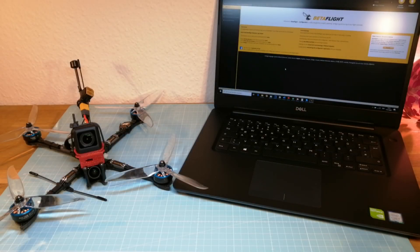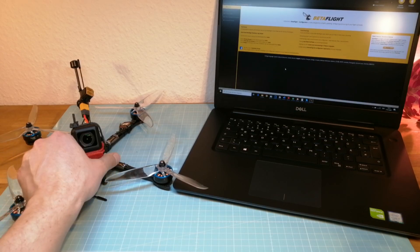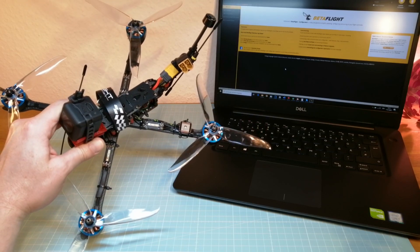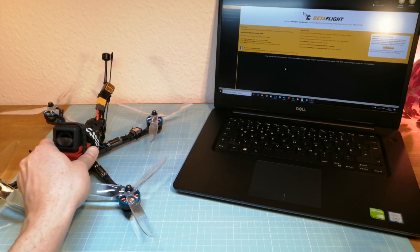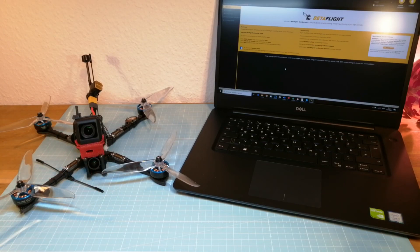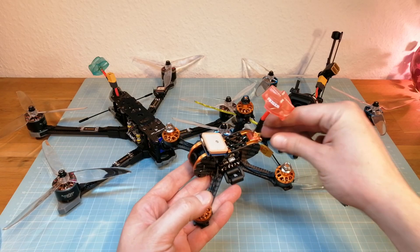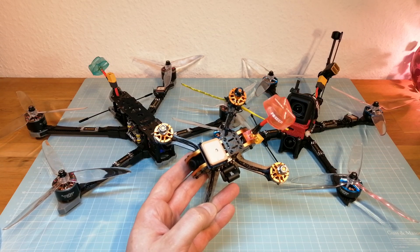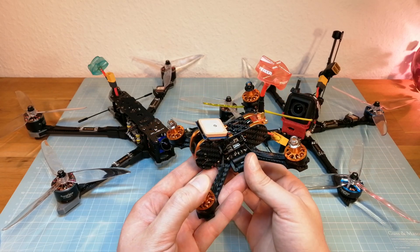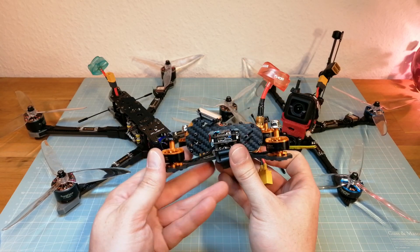Hello guys, welcome back. Today I'm going to test the Betaflight GPS rescue mode. I have already done this test with Betaflight 3.5, but now I also want to make sure that the GPS rescue mode works properly with Betaflight 4.1. For this I have built a small test quad with a GPS module. I'm going to use this quad first before I dare to test the rescue mode with my long range quads.